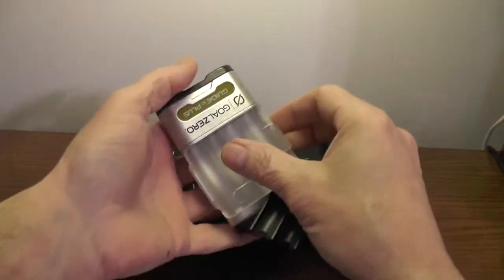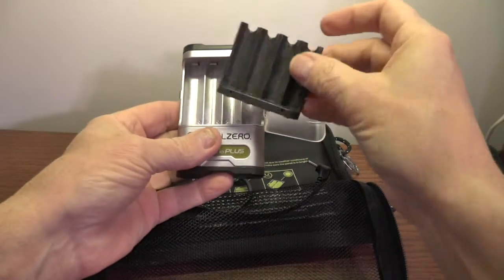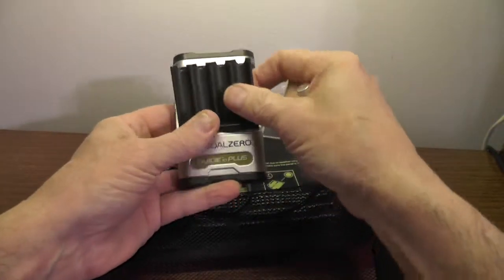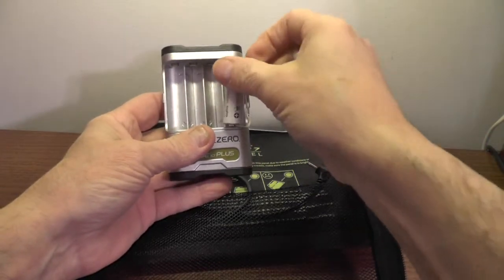The Guide 10 will also charge AAA batteries with the adapter. The adapter just snaps in and is stored in a pouch. The Guide can also be charged from a household outlet using the mini USB port — a great option if you want to charge the batteries prior to a trip.